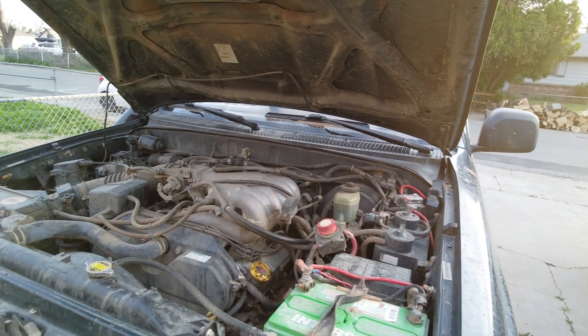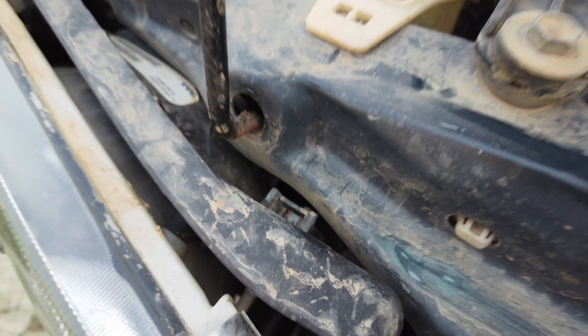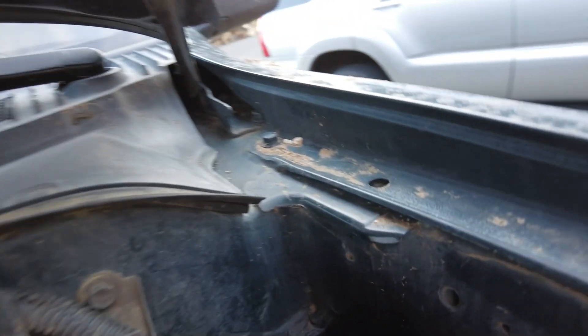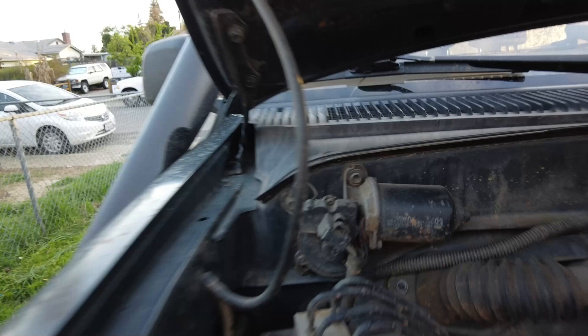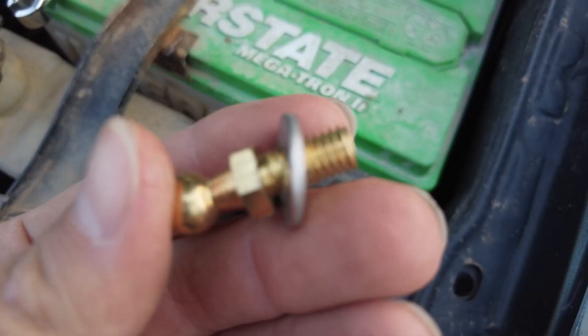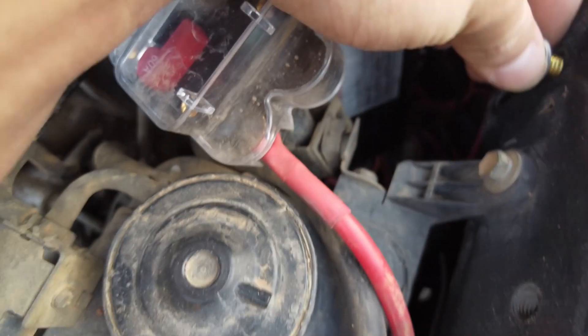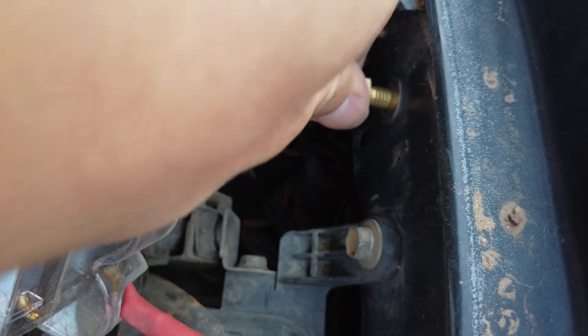We will be installing this kit on a third gen 4Runner. As you can see, our hood prop has seen better days — the bushing is all gone. Moving on with the actual installation, we're going to be installing our ball studs into the following locations. There's a hole on the driver's side that's pre-threaded, so we don't have to thread anything. Install the ball stud with the washer's concave side facing away from the ball, tighten it by hand first, and then use a 12 millimeter wrench to tighten it down.